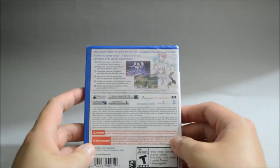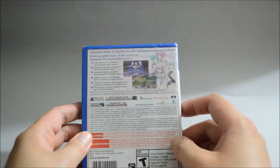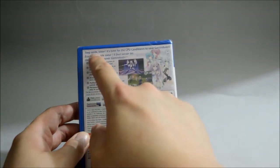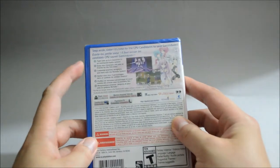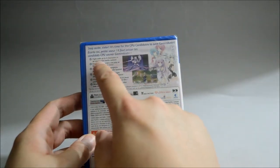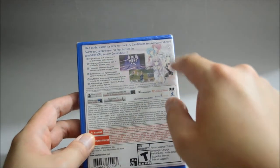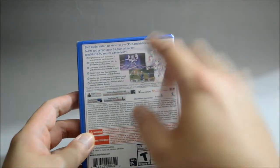And let's look at the back. In the back we see a couple of gameplay pictures, so obviously this is a JRPG. On top it says 'Step aside sister, it's time for the CPU candidates to save the game industry.' Here we see some highlights of the game — fight with up to 4 characters in an overhauled battle system. Those are the 4 characters you are going to fight with, which you layer out like CPU candidates.